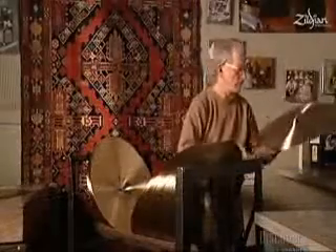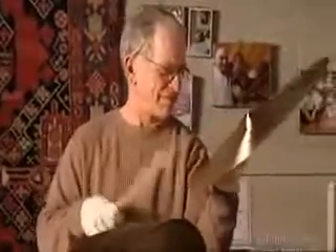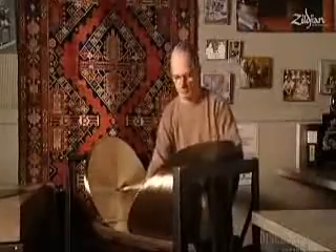This guy has the best job — he's in charge of quality assurance. That means he tests each cymbal before it's sent out into the marketplace. He's listening for a range of sounds.